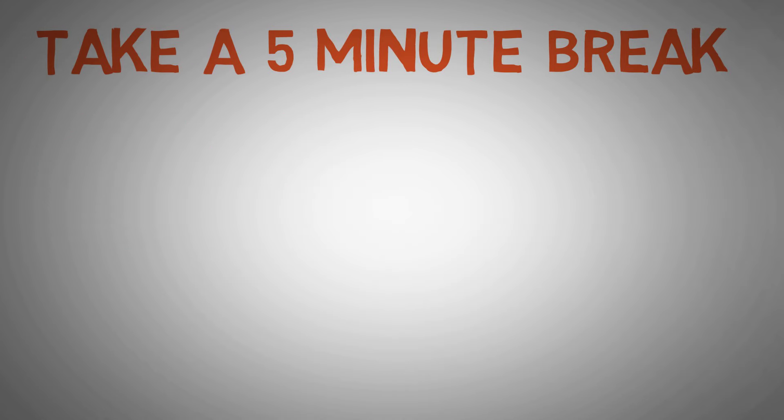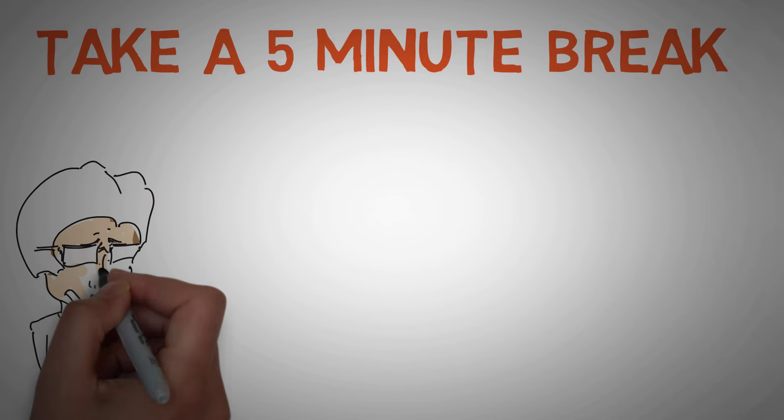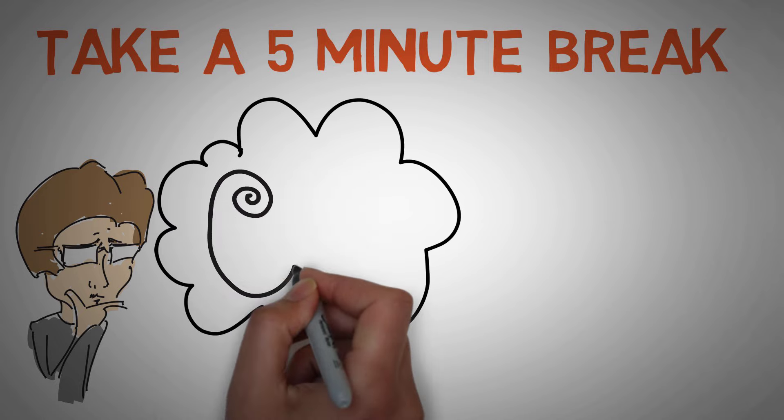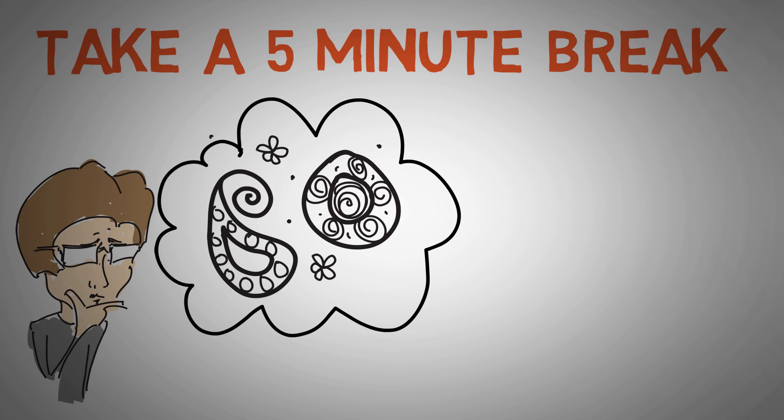Each focus session is one Pomodoro. When you complete one session, you take a 5-minute break before starting a new one. However, this may not suit everyone. Some people might find regular short breaks too distracting, especially if they come at times when inspiration is flowing. Like I said, I often just continue my session without stopping.